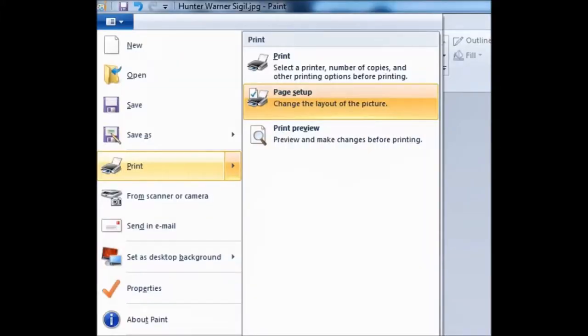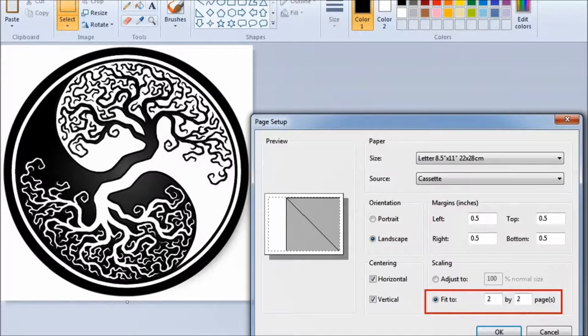When you open up MS Paint, go to the top dropdown boxes for more options, then go to print and then page setup. Once you're in page setup, choose on the bottom in the scaling section 'fit to' however many pages you want. Two by two pages will give you a design that's generally about 20 inches across, maybe 15 - this design is about 15 inches. When it printed out, we cut out the edges of the margins that cut off, taped it all together, and stapled it to the carbon paper. You can get carbon paper from pretty much anywhere.